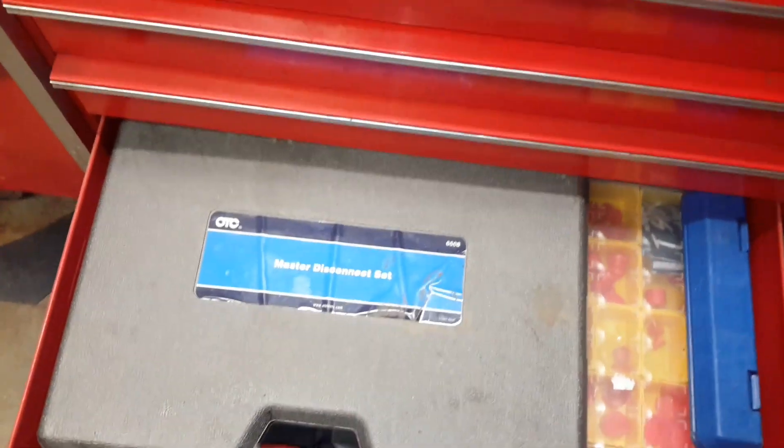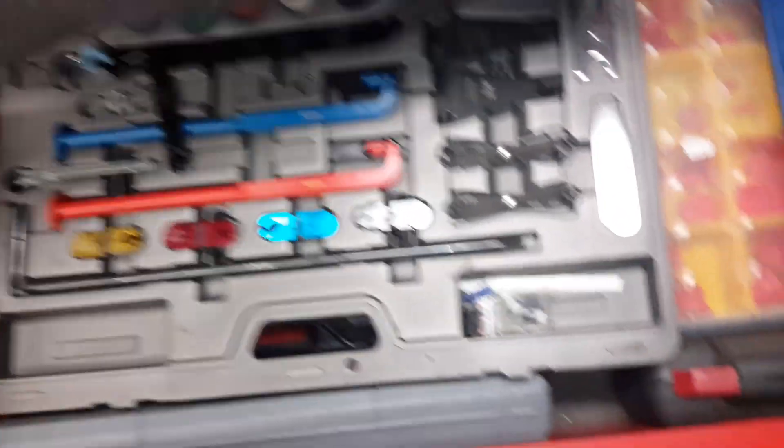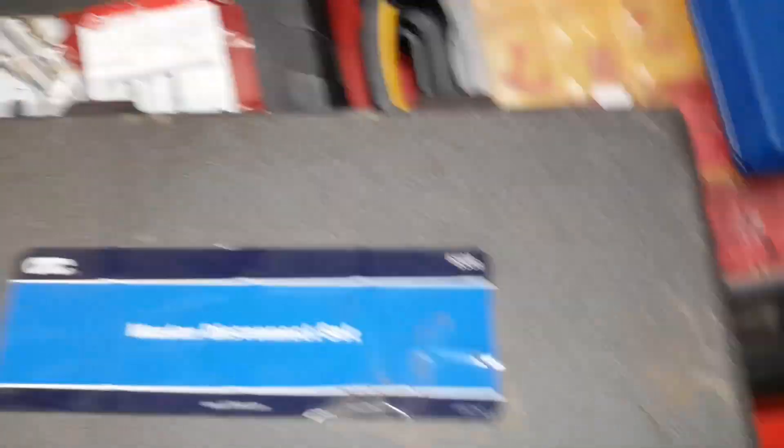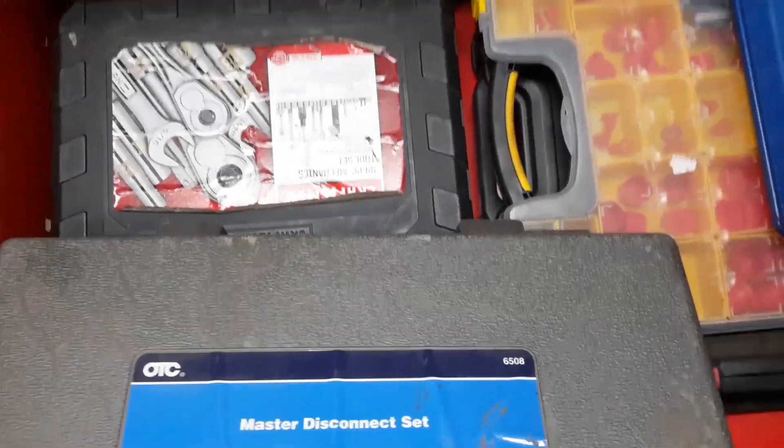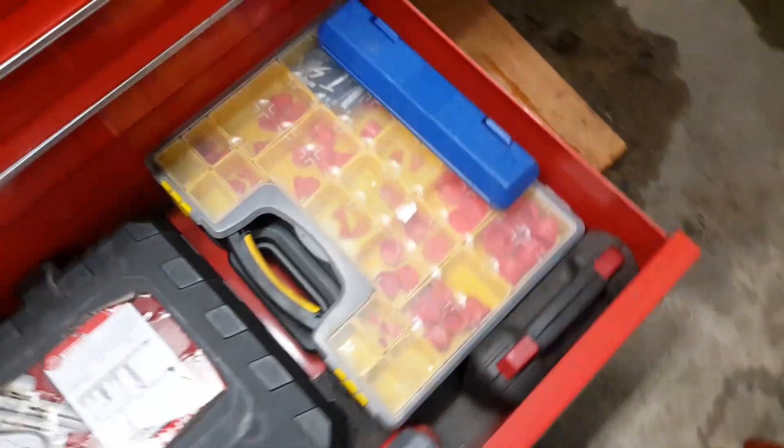Down here is where I keep my OTC master disconnect set. This thing has got just about everything you want in it, plus an instruction manual that tells you what it fits and the year range. It's a real nice kit. That is a full set of Craftsman tools I don't ever use in the shop — that's what I take to the junkyard. I also got a plastic set of plugs for plugging power steering lines, hydraulic hoses, whatever, so they don't drip on you.